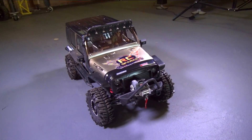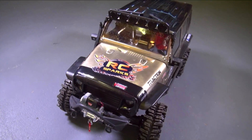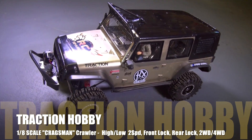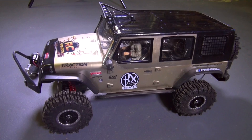Holy cow, everybody has been abuzz about this truck on my channel as I've been posting about it. This is the 1.8 scale Kragsman from Traction Hobby, and I have had so many requests over the last several days.